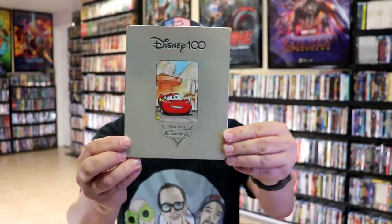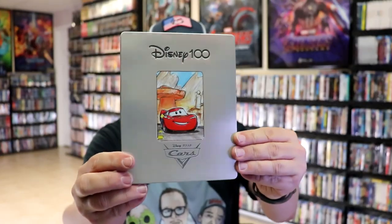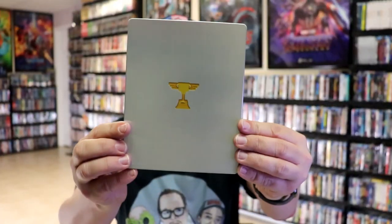Next up we have Cars. We have the printed logo at the bottom, the debossed Disney 100, and the debossed edging around the car — around Lightning McQueen. And here's the back with the debossed trophy there.